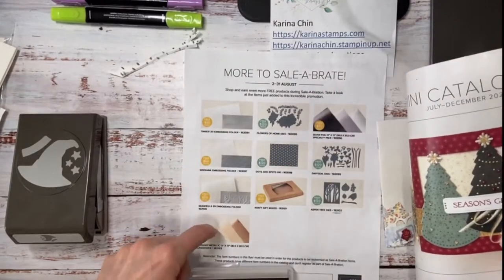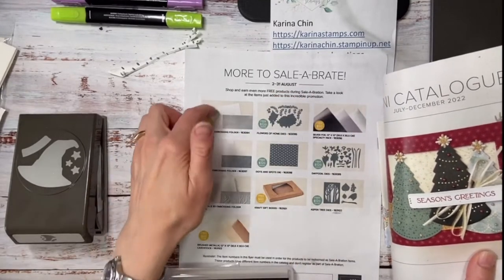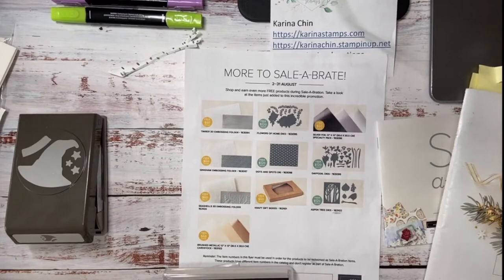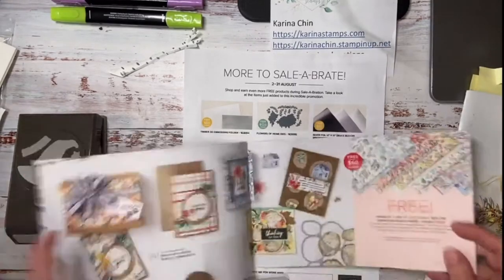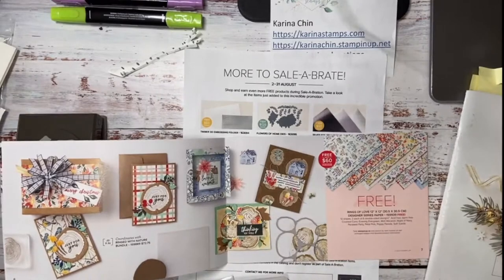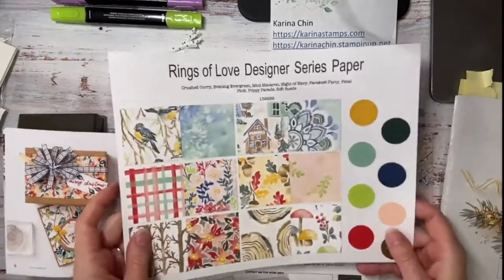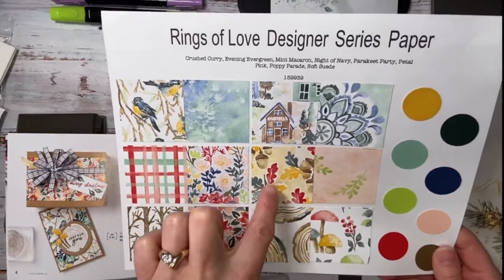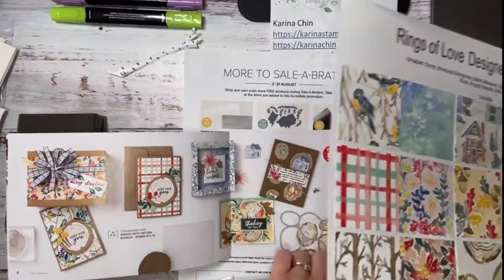I recommend the brushed metallic cardstock, the silver foil. You can get these great craft gift boxes for Christmas and then there's three embossing folders as well. So you can get lots of free fun stuff right now with Celebration. From this book I believe there's a few items left — this gorgeous paper is still available. This is the Rings of Love Designer Series paper and I like to make myself a little cheat sheet so that I don't have to open the full paper pack. I can just look on here and coordinate it with the stamp set.